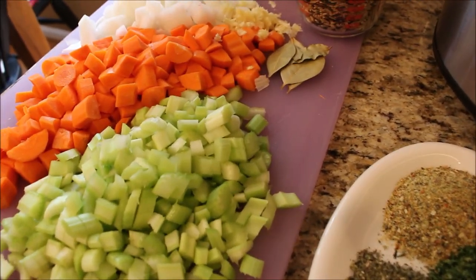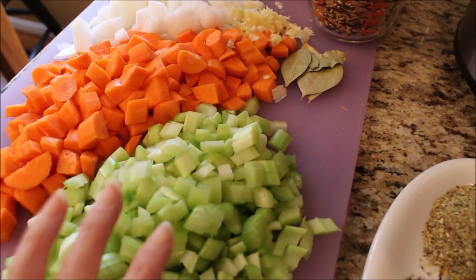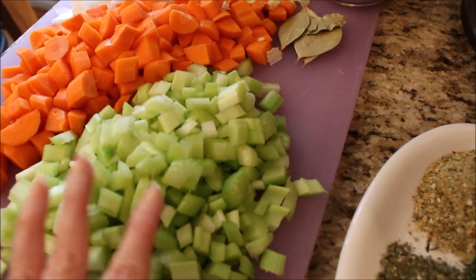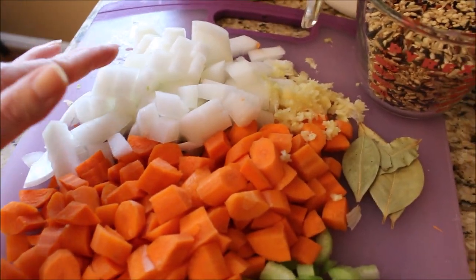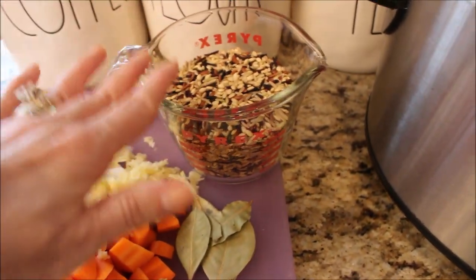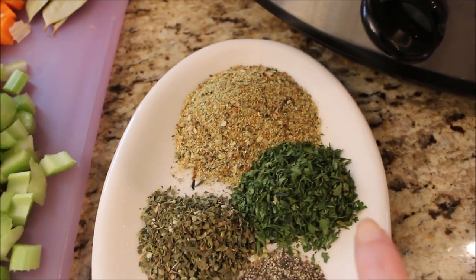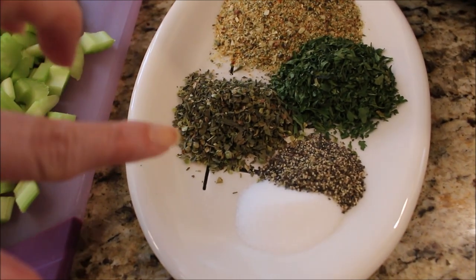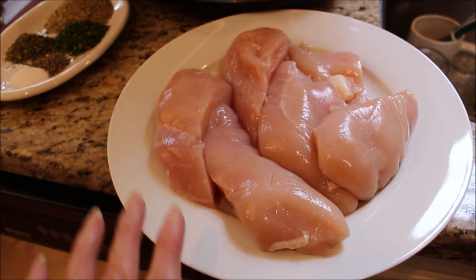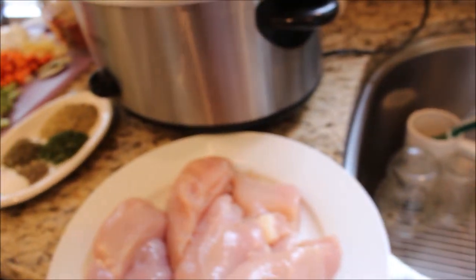For this soup, the recipe only calls for about three quarters of a cup of these ingredients, but I have at least doubled if not tripled it — I just like to put a lot of good stuff into my soup and make it nice and chunky and delicious. So this is a whole bunch of celery chopped, about a pound of carrots chopped, one medium chopped onion, about six cloves of garlic minced, a couple bay leaves, a generous cup of wild rice blend, about two tablespoons of Mrs. Dash original, a tablespoon of dried parsley, a tablespoon of Italian spices, and salt and pepper to taste. I also have about a pound and a half of skinless boneless chicken breast and two 32-ounce packages of chicken broth. So I'm going to mix this all up and get this crock pot going.